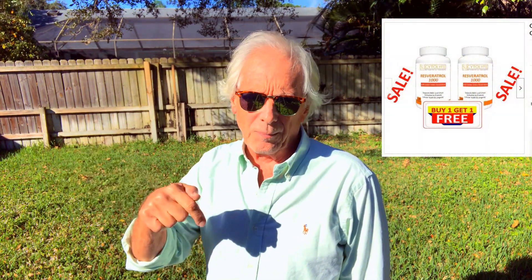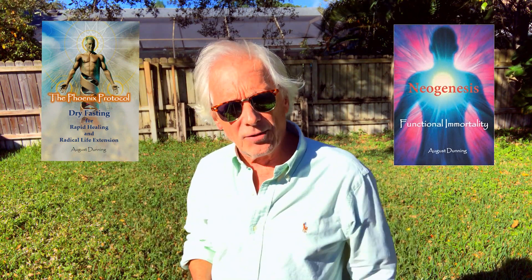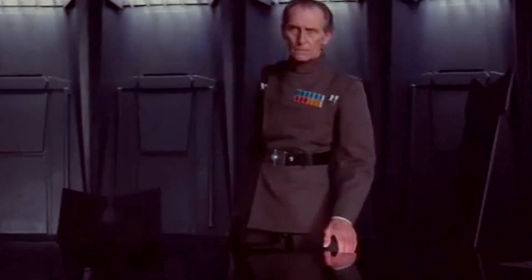The resveratrol deal is still on — link below, two-for-one sale. Please like this video; it really helps my ranking and gets the message out to more people. I've stopped all advertising on my channel because I think it interrupts the message, so I'm not making money on YouTube. Get the books — Things Protocol, Neogenesis, and the third book coming up soon. I'll talk to you soon, have a great day. And please subscribe!